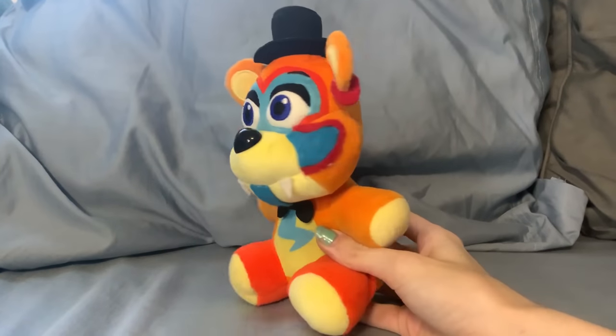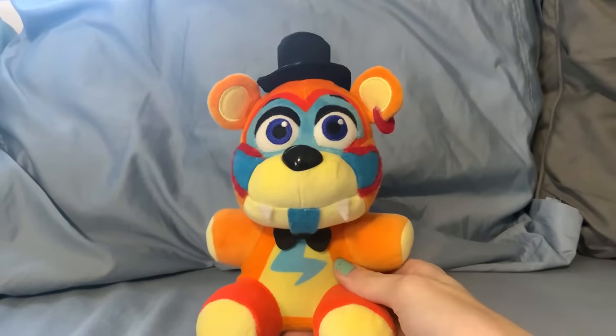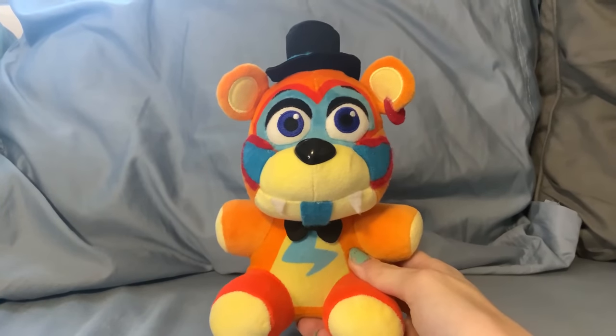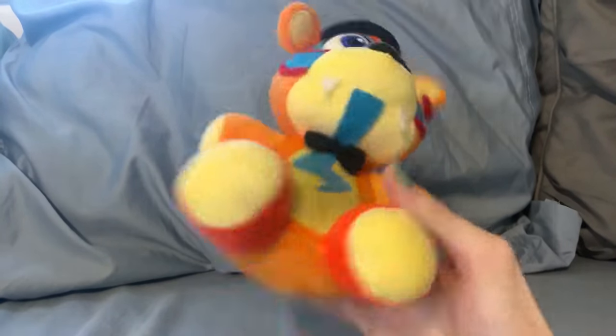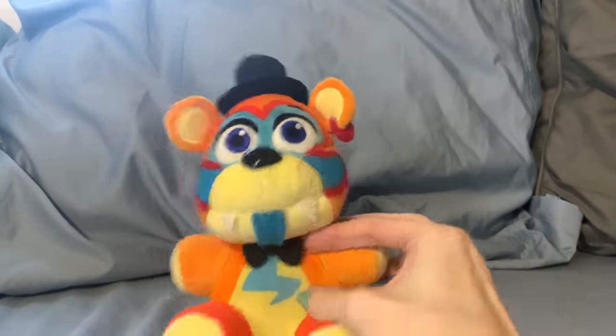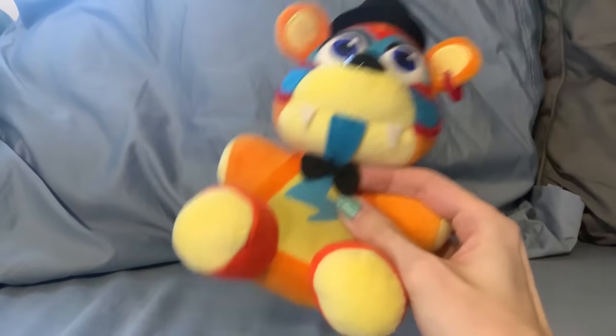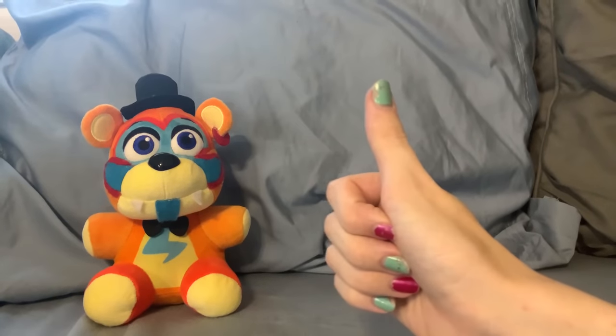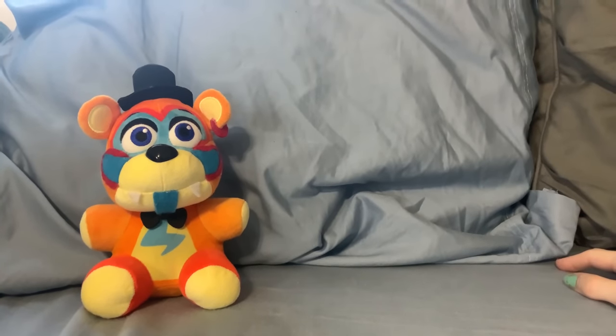So here is Glam Rock Freddy. From his original variant, he's remained mostly unchanged. All I really did was just adjust his materials a bit, and instead of making this marker, it's felt. The new Glam Rock Freddy had an actual real bow tie, so I didn't have to add one myself. Good on you, Funko, for not printing a bow tie for some bizarre reason.